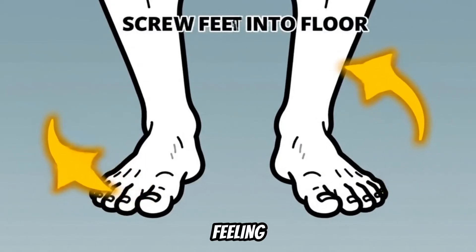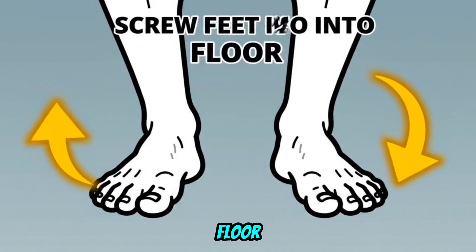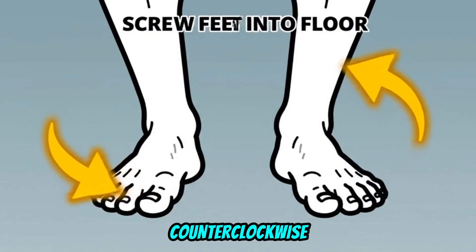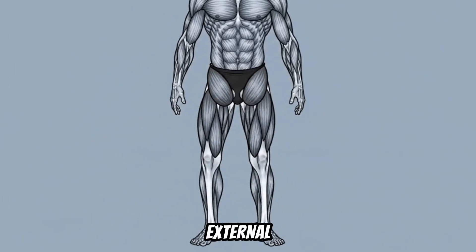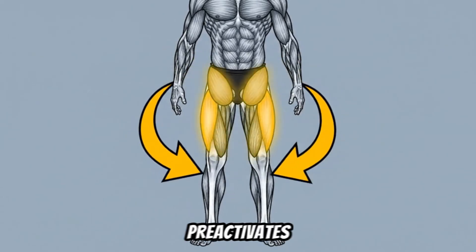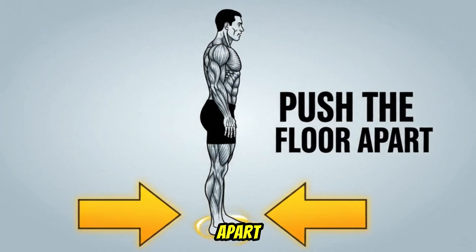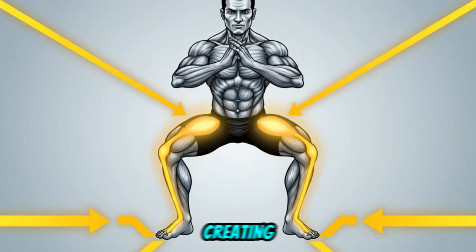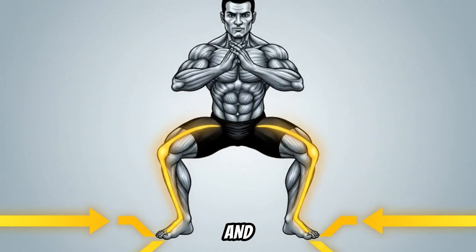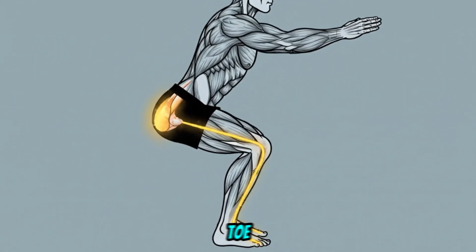Now, take that feeling to the squat rack. As you set up, think about screwing your feet into the floor — your left foot rotating counterclockwise, your right foot clockwise — without them actually moving. This will create external rotation at the hip and pre-activates those glute muscles. Your new cue isn't just 'knees out.' Your new cue is 'push the floor apart' on the way up. This forces those newly activated muscles to fire, creating a stable tripod and locking your knee into a safe, strong path, perfectly tracking over your second and third toe.